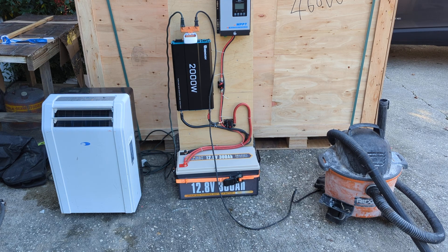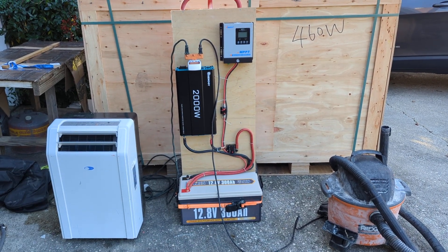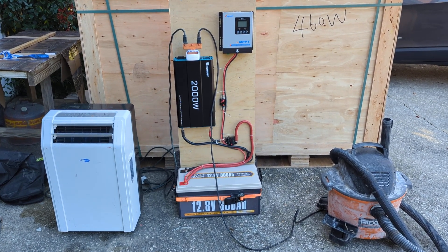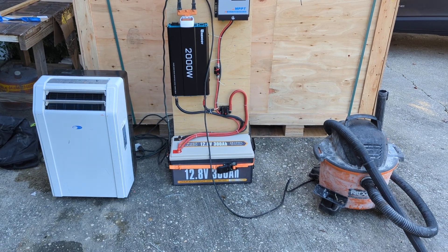One thing to keep in mind is the way this system is built versus say a Jackery — it obviously costs a lot less, but it's pretty easy to add more capacity just by adding more batteries right onto the system. Let me know what you think. All right guys, thanks.